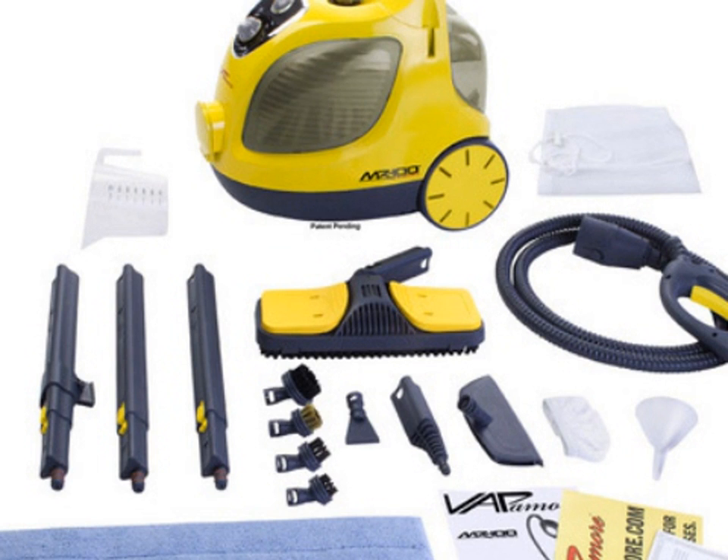Based on the customer reviews, we would highly recommend this product to anyone who wants great deep cleaning in their home.